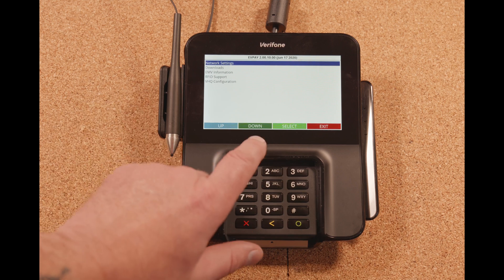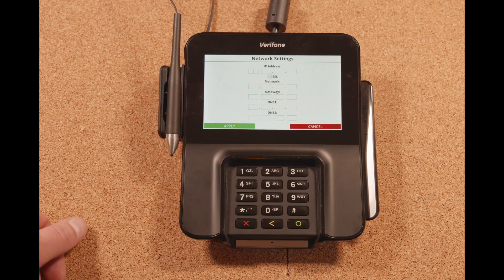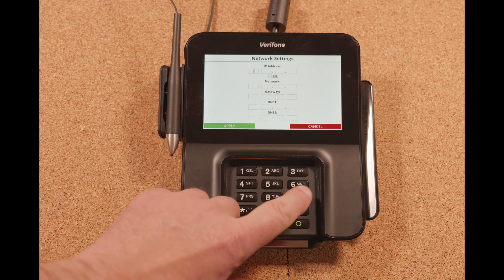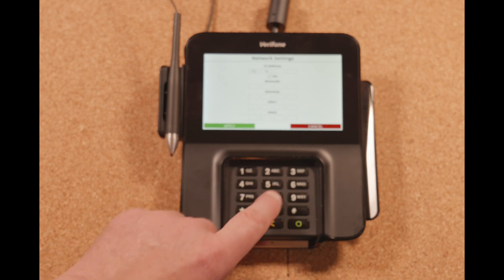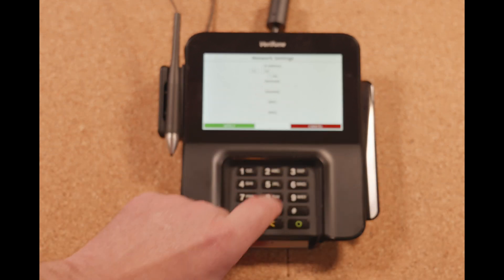Once we're in here, we want to go into network settings. You can just hit select or you can hit the green button on the keypad. Once we're in here, we're going to type in our IP address. This is going to be provided by the config guide based on the MNSP you're using. For this example, we're just going to use the most common with Verifone systems, which is going to be 192.168.031.